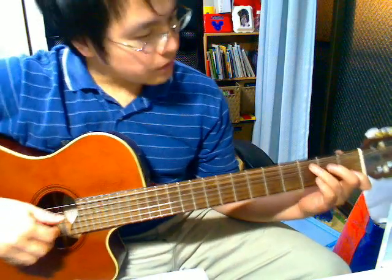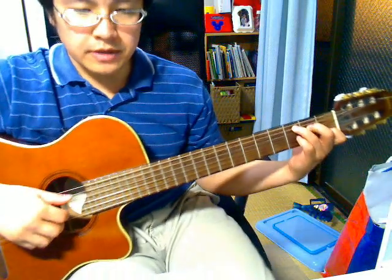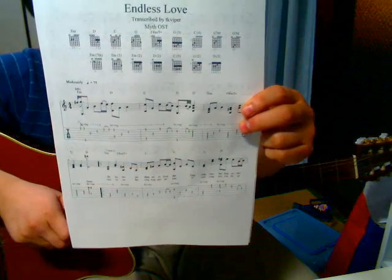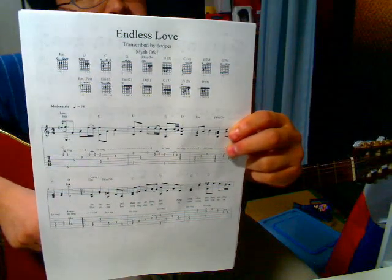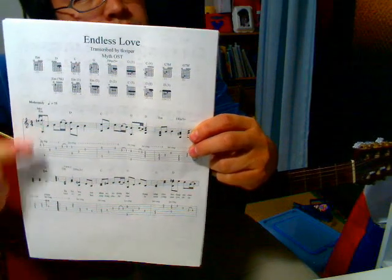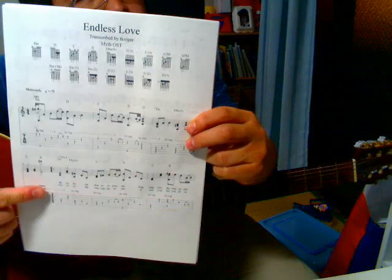Hi, this is the tutorial on how to play my rendition of Endless Love from the Myth soundtrack. If you haven't already, please message me your email address and I can email you the tabs for it. I made it. There are chords here, music notes, and lyrics. So today we're going to go through the intro only.